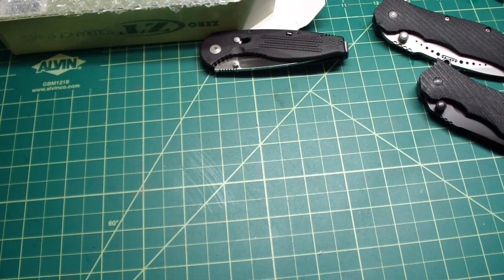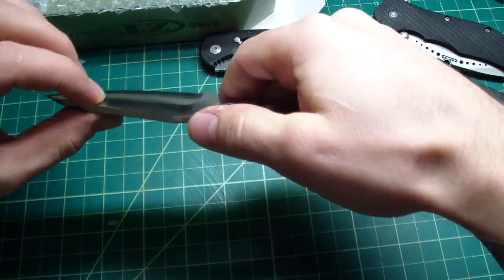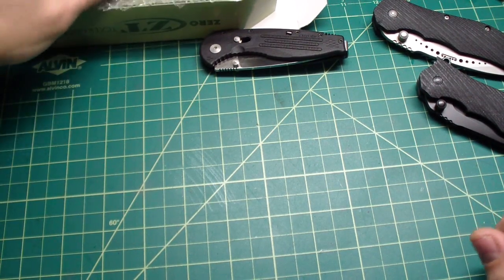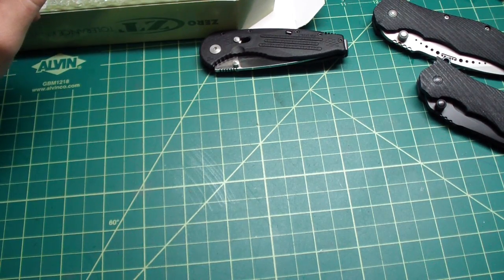I added that to the knives ready for heat treat. Slowly but surely I'm gonna get there — not rushing. I have four knives ready now: one is for the winner of the contest, the frog tote friction folder is ready, and this one is also ready. Every chance I get I'll get something ready for the next batch. Hope you enjoyed it, guys. If anybody's interested, email me at gavco at gmail dot com. Thank you for watching, take care, stay safe, and remember — don't cut yourself.